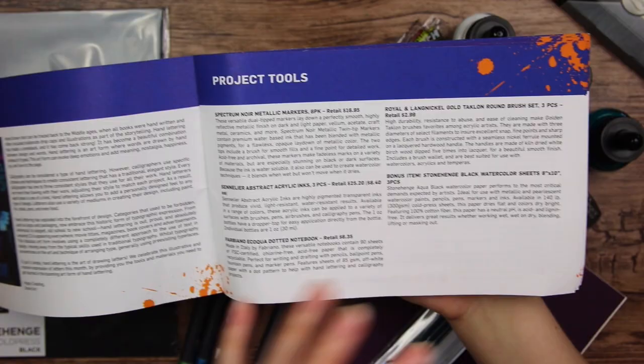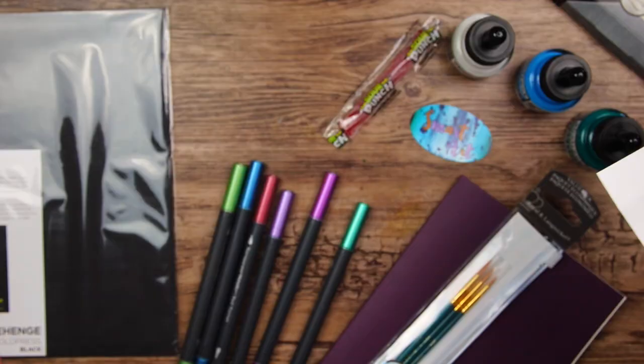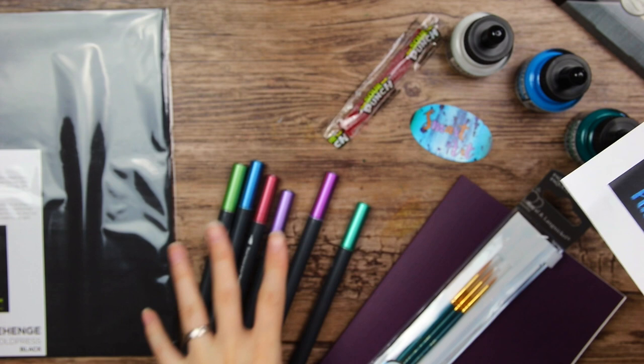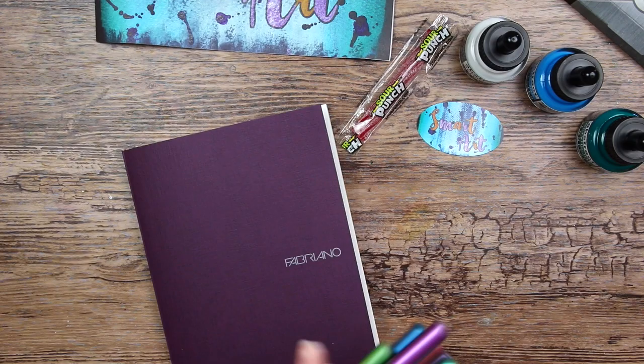Here we can actually read about the project and the art supplies. So it looks like there is a lot of focus on hand lettering - we got the bullet journal, the ink, and the brush pen. I'm not really sure how to make art by doing hand lettering, but maybe I can incorporate it somehow. First let's start by swatching the art supplies, and maybe I will get some idea what I can make with them.